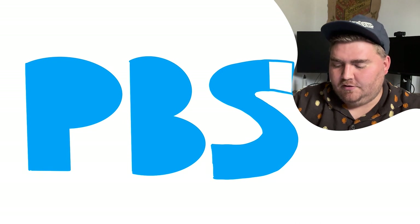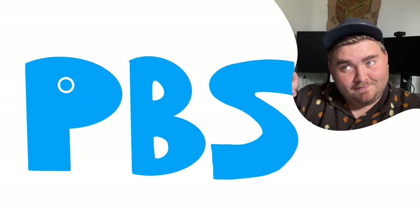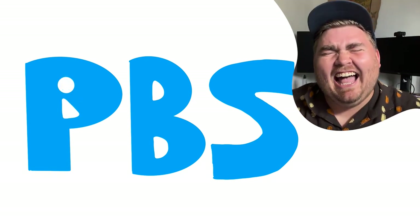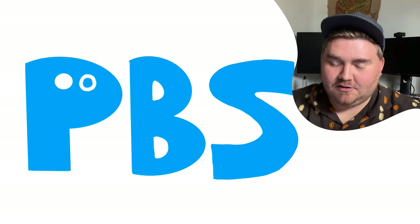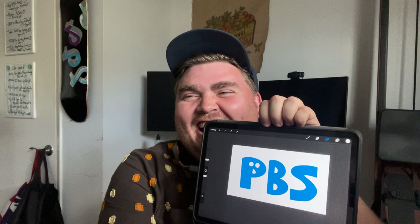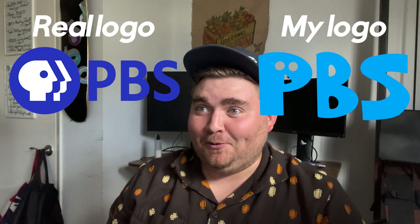It's actually kind of hard to draw letters really smoothly on here. In my memory... I can guarantee you it's wrong. I can't make this look like the face that it looks like in my head. That is a face! I said there's a face and you were like I think your memory is wrong.